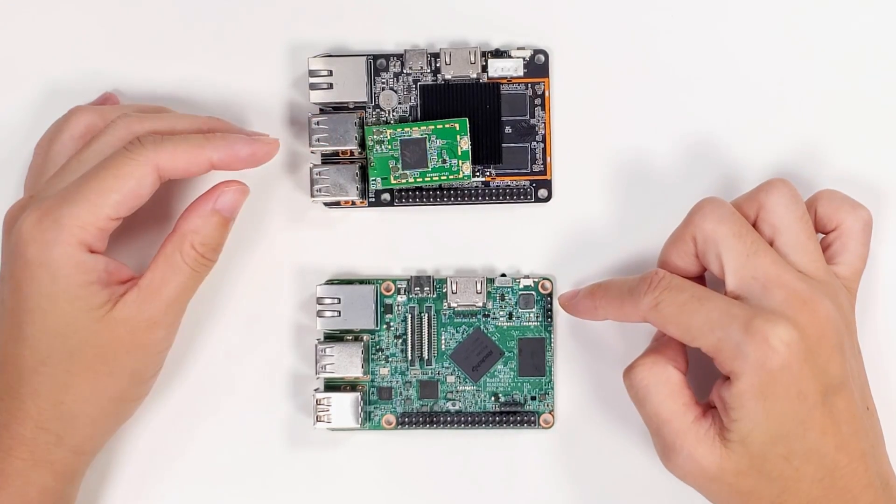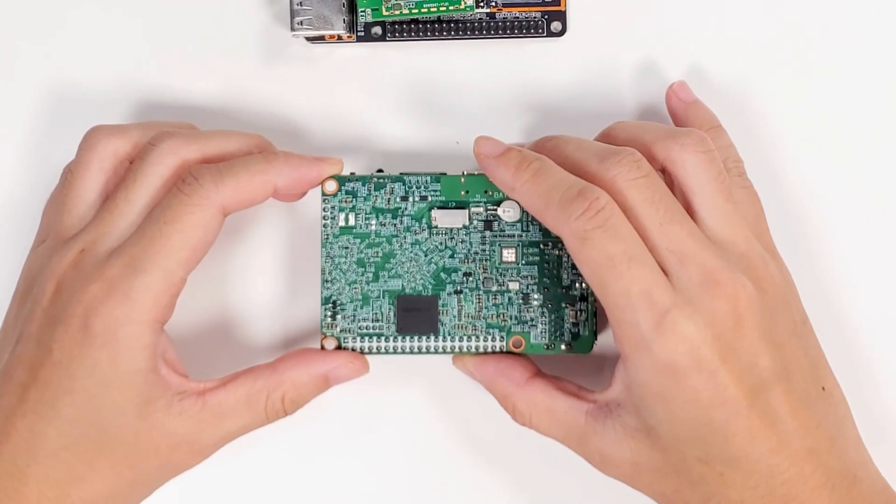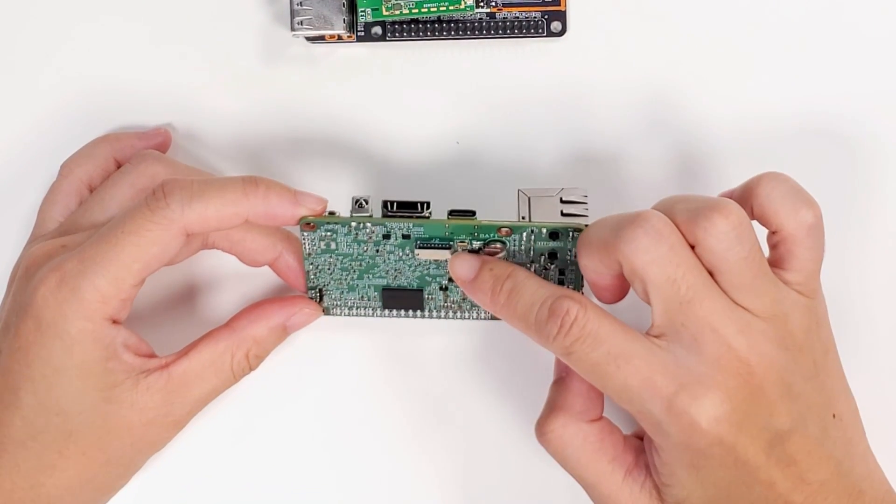This is the debug port. On the bottom side, there is a micro TF card slot.